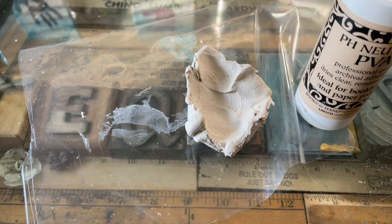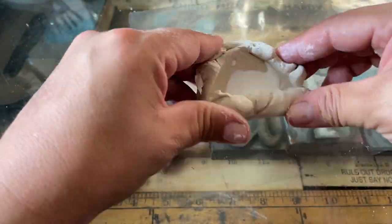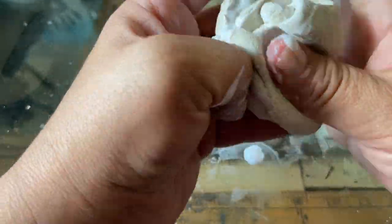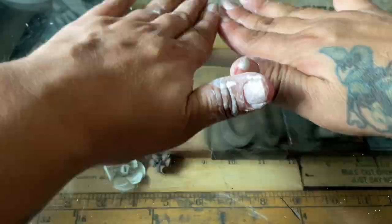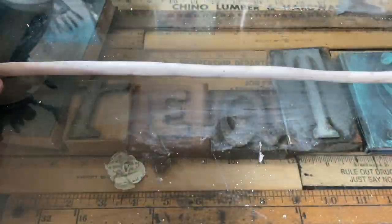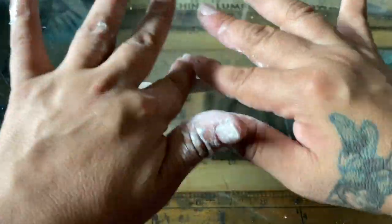My next step is to grab the paper clay and do that mixture. I've got PVA glue and I mix it in. This air-dry clay, if you don't do this, will crack off when I use paint, and two, this makes it more durable — like ten times harder. I love working with it, it's easier and I don't have to bake it. I love playing with clay — my first passion is sculpting.